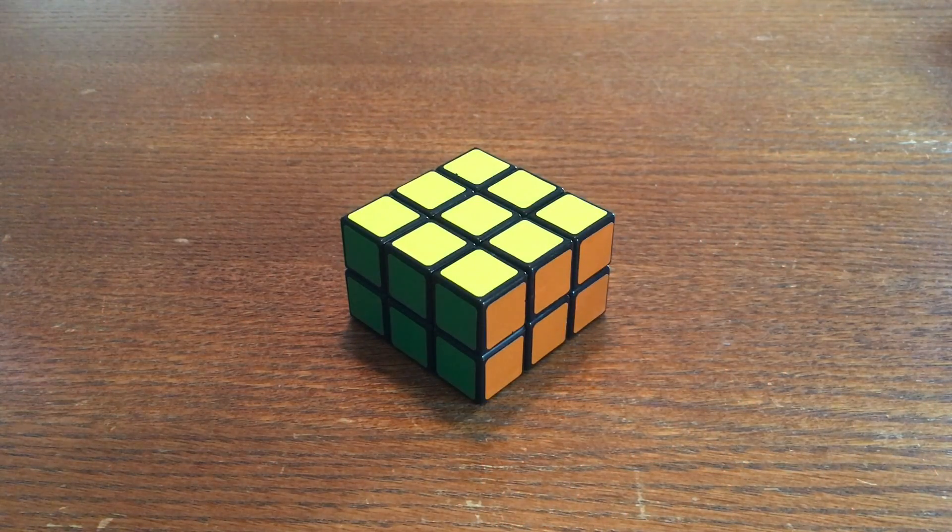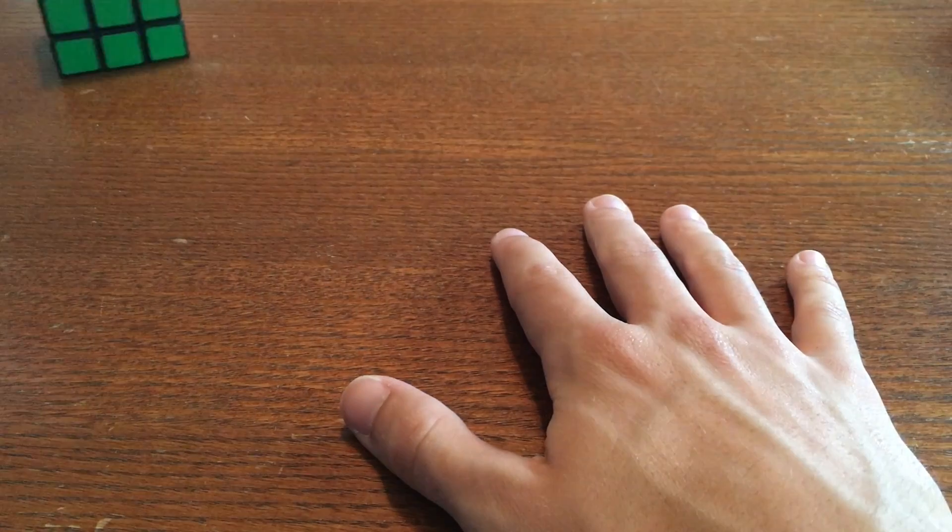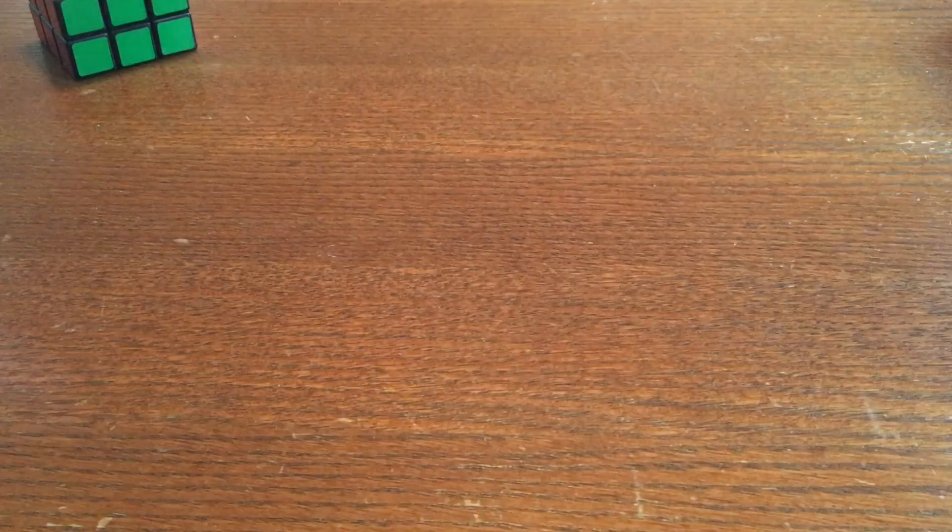What's up YouTube? Chris Vandy here. I'm going to show you how to solve the 3x3x2 cuboid. If you have any questions, read the description before commenting. Let's get started.